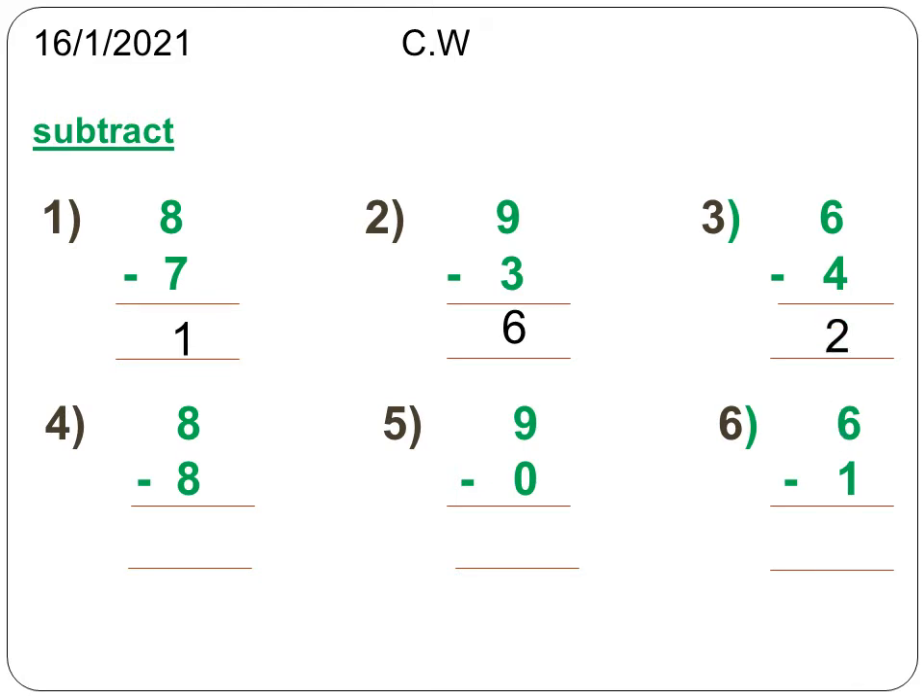Next, the fourth sum. Are you all doing it? Leave 8 fingers — 5 fingers in your right hand and 3 fingers on your left hand — and take away all 8 fingers. 8 minus 8 is equal to 0.